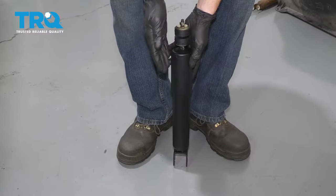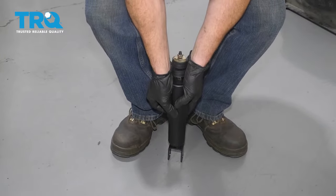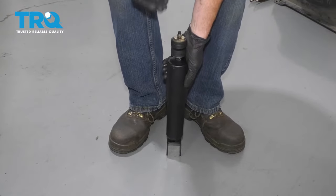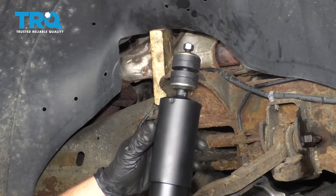We've got our new shock here. One of the first things you need to do is charge it up. Go ahead and take it, press it all the way down as far as it'll go, let it rise all the way up. Once it's done that, repeat the process three to five times. Now that we have our new shock all charged up...